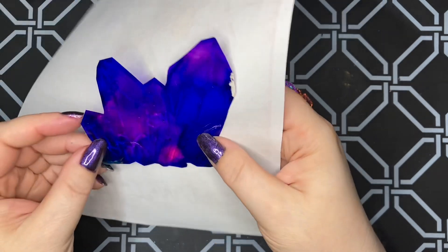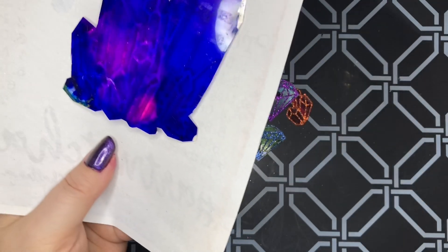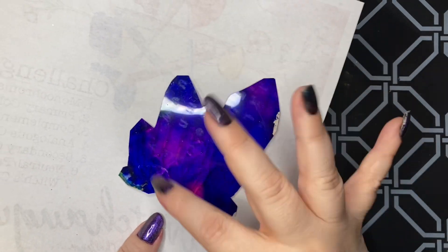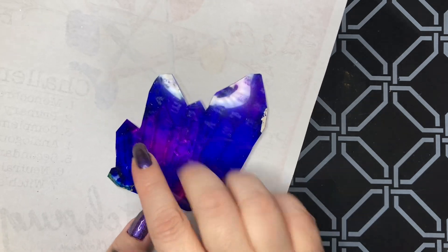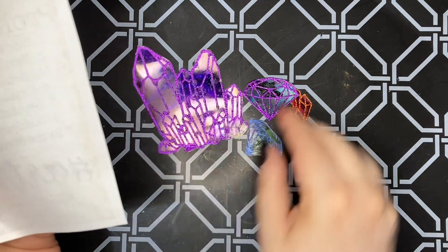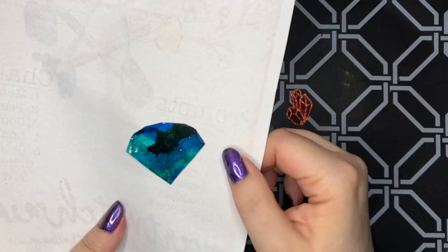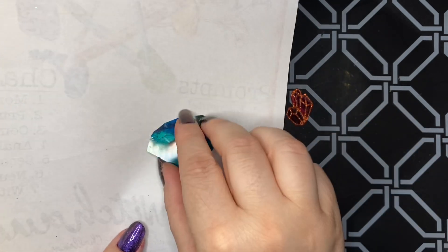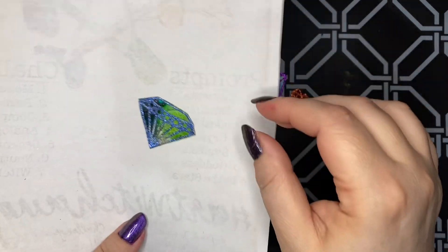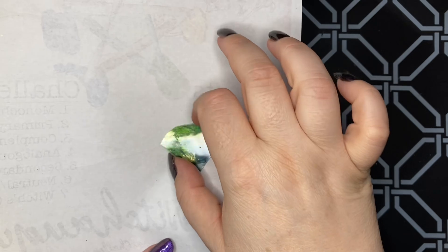For this one I used blues and purples, and mixed in a little pink because the blue was swallowing up the purple — so I added pink to blend with the blue to get the purples. This one is pretty with greens and blues, which are also right next to purple on the color wheel. And here we've got the blue one with shades of green, blue, and teal.